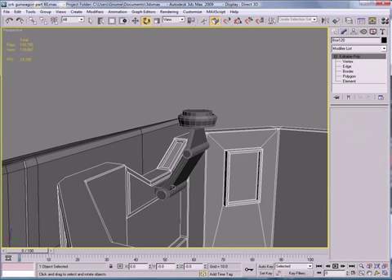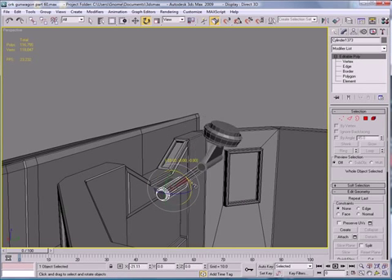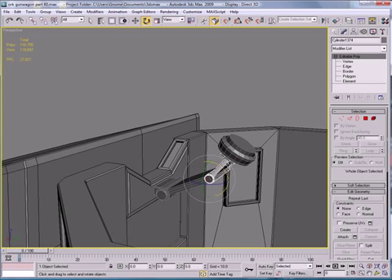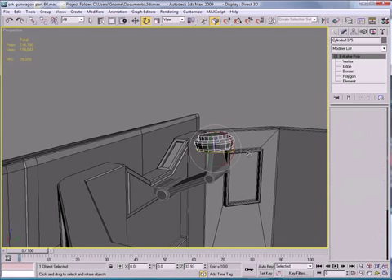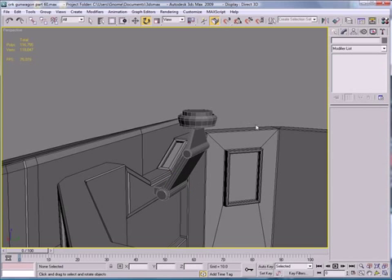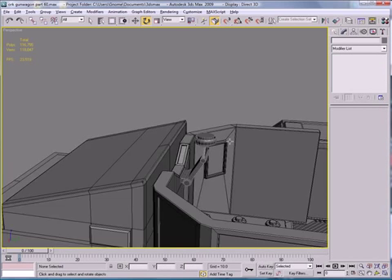So we can move that, move that, and move that. Now there is a way to link that together, but I don't quite know how to do it, so that'll do for us.